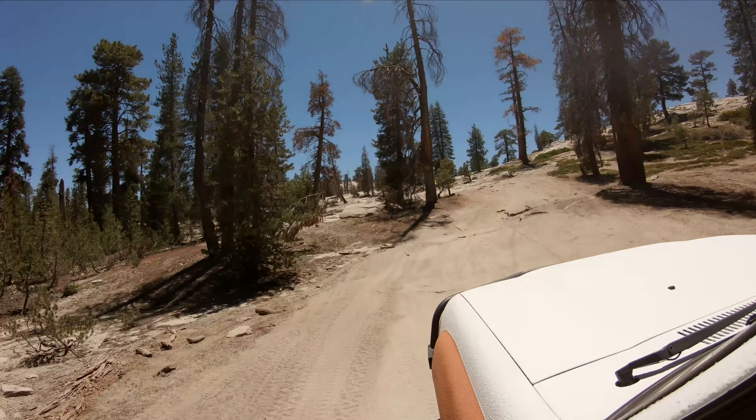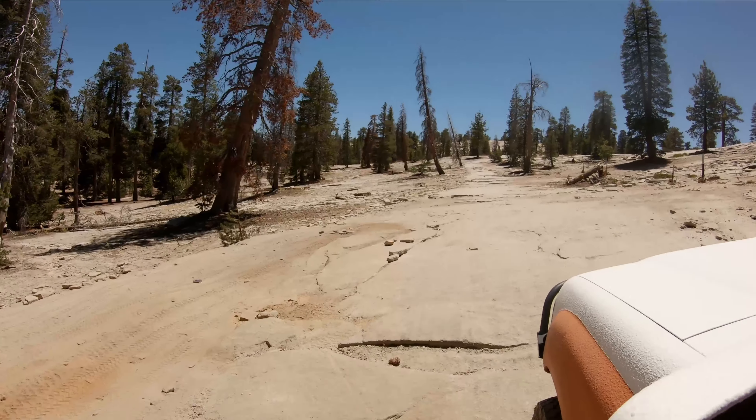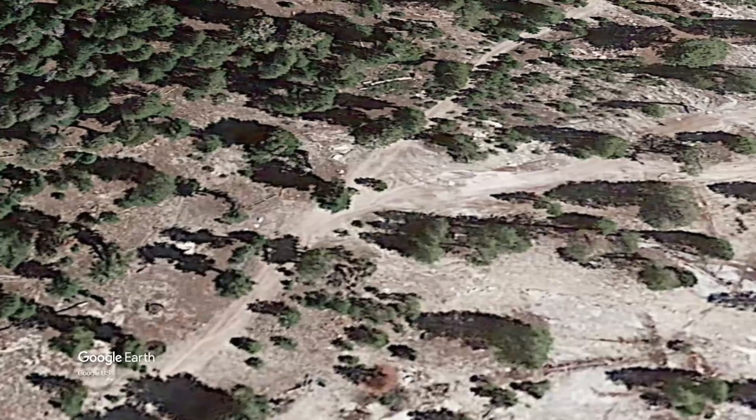After turning off, the trail does get a tiny bit more difficult with some off-camber sections, maybe some steps, but it's nothing too crazy. Most four-wheel drives would handle this no problem.